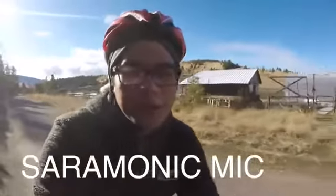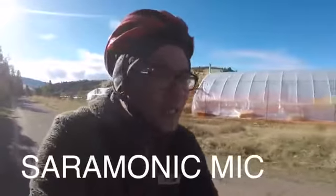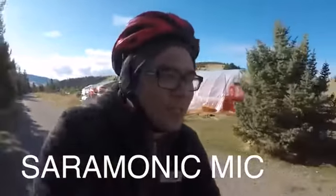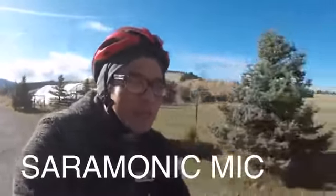So this is a test of the GoPro Hero 5 and 6 rig, this time with the Saramonic mic. Hopefully it should sound better even though there is wind, but imagine it should sound better than the previous clip where there was no external mic.